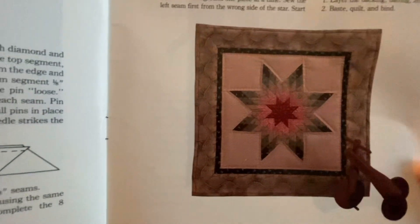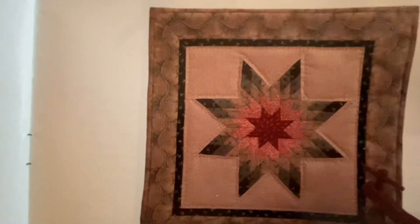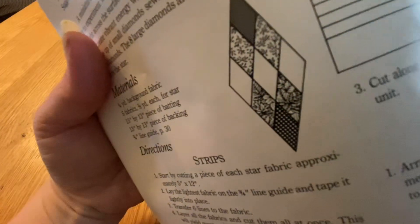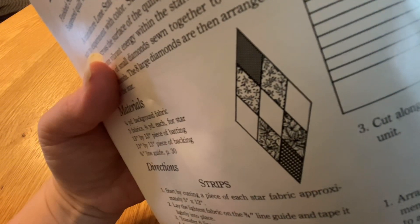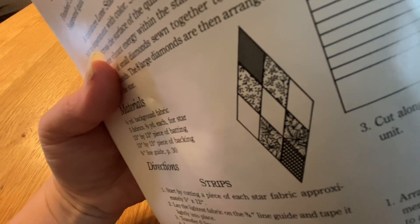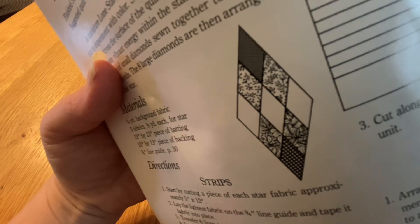It's Lone Star. It is made up of eight of these diamond shapes. These big diamonds are made up of nine smaller diamonds, and to create these diamonds we're going to make strips.